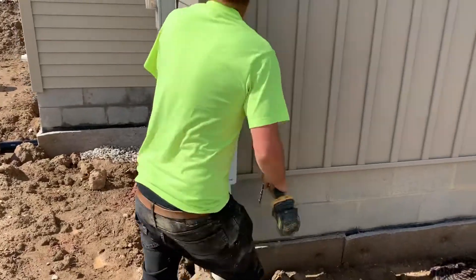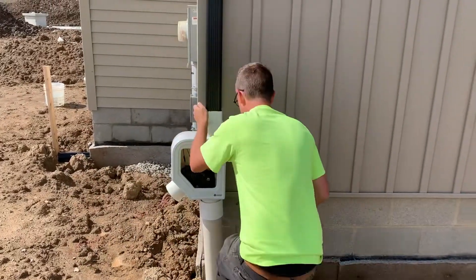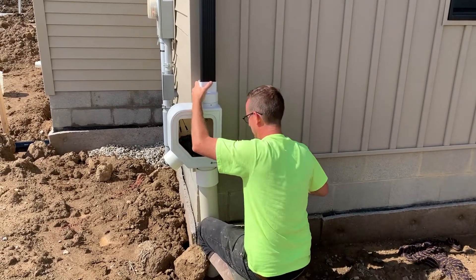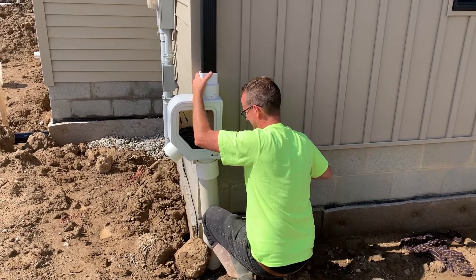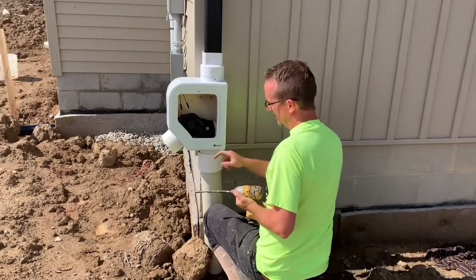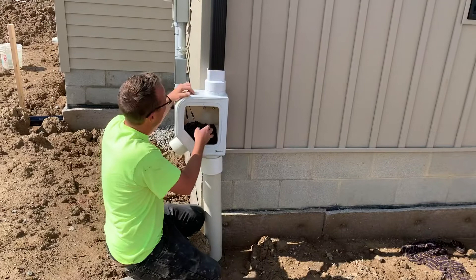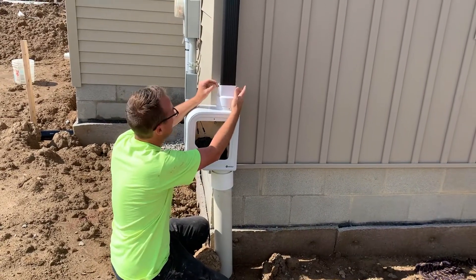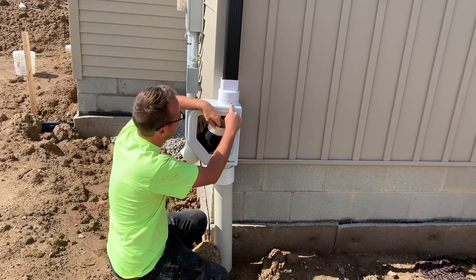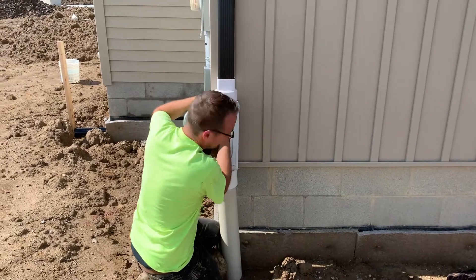Now we're just going to make sure our downspout is nice and lined up. We're going to use the downspout to get our plumb line and put another self-piercing screw through this PVC adapter — this PVC coupling — to drill into that bottom outlet. At this point we have everything mounted. You can also put a couple of self-piercing screws up here to secure that downspout. Then we're going to line this hole on the filter up with this mounting hole.